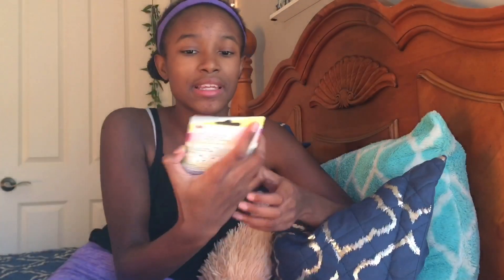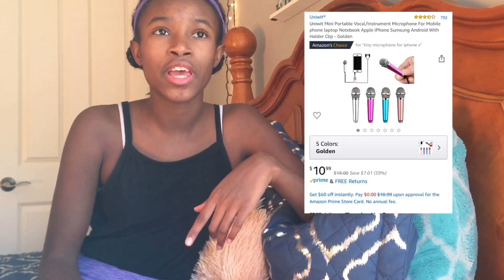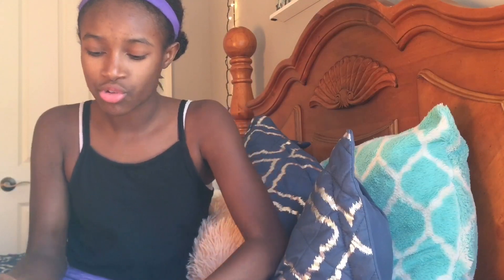So I went on Amazon and bought it. This is first impressions of it — it just says microphone at the top and it has a British flag on the back. This was like ten or eleven dollars and I got it in rose gold.